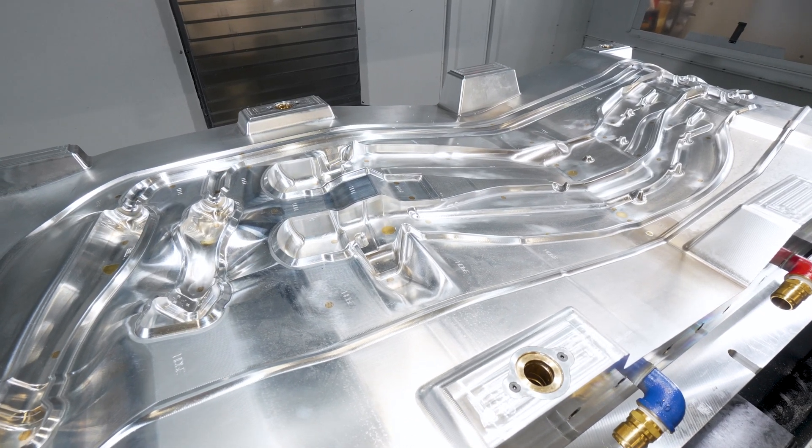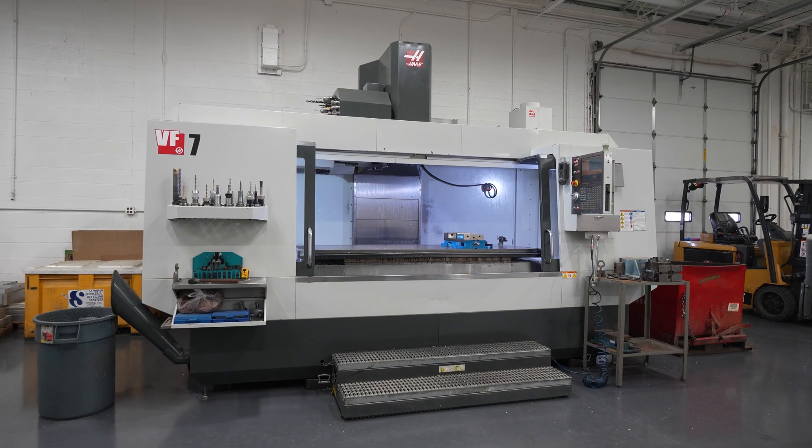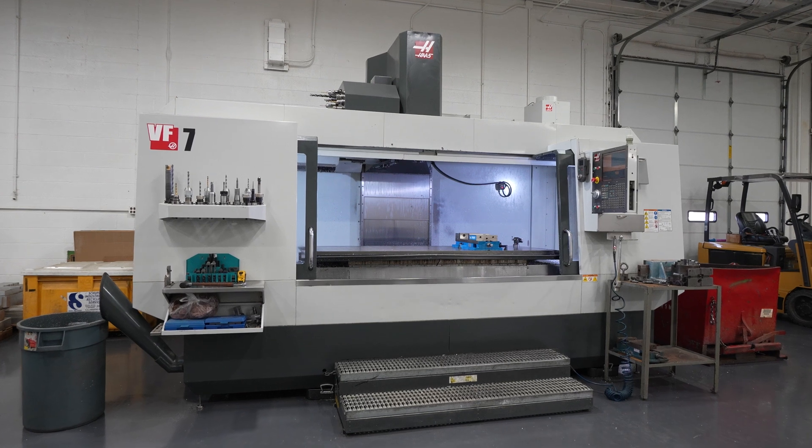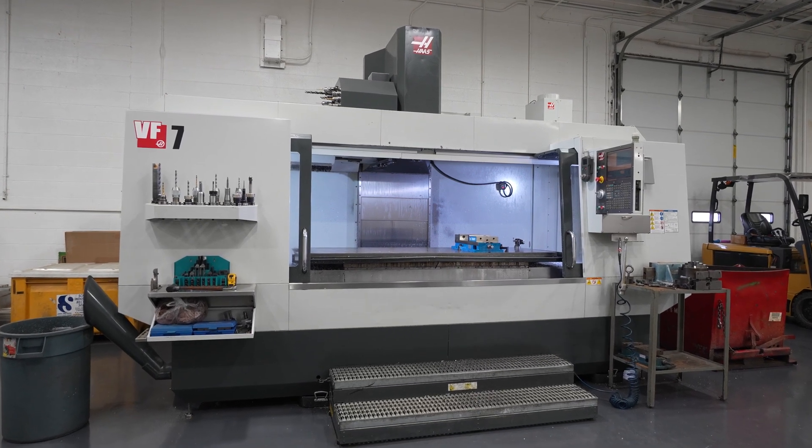Our first Haas CNC was a VF7. The thing that sold us most about it was the 84 inches of travel that fit our work envelope perfectly. After a year of running that first machine, we purchased our second and third ones right away.